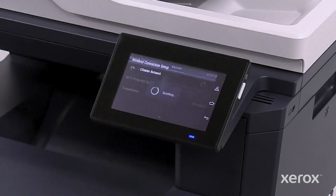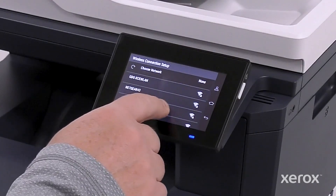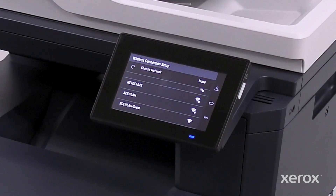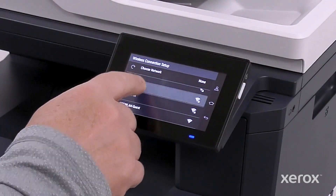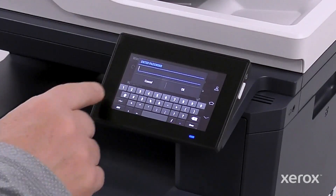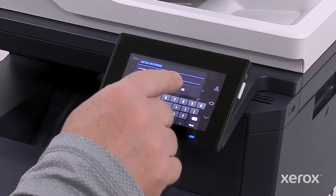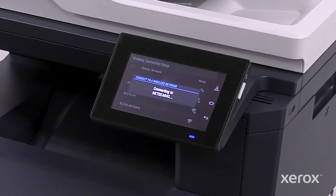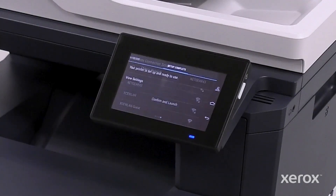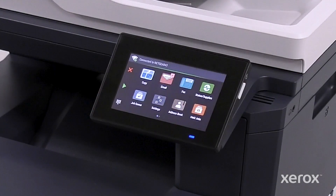Touch Set Up on the Printer panel. Scroll to and choose a network from the Wireless Connection Setup screen and enter the password. Then click OK on the popup. Click OK again, then touch Confirm and Launch on the Setup Complete screen.